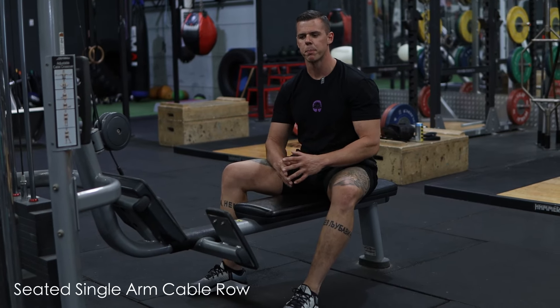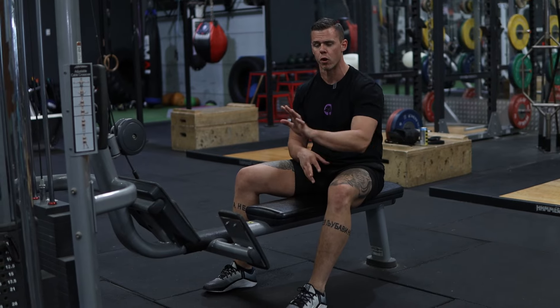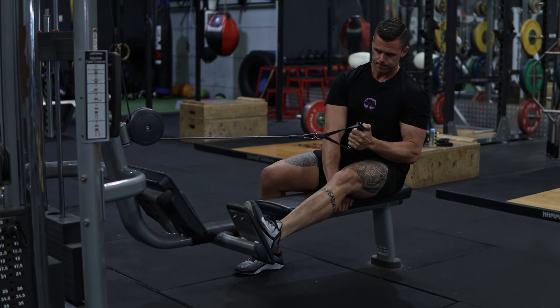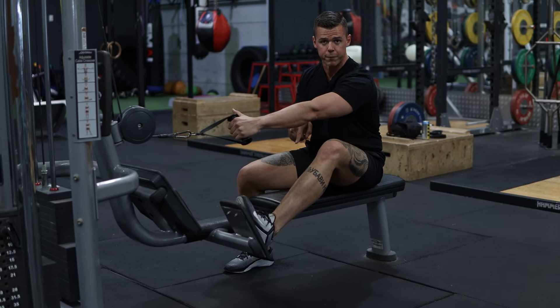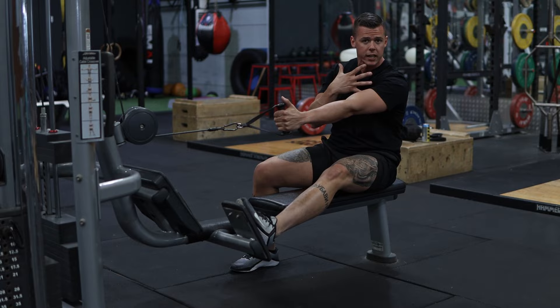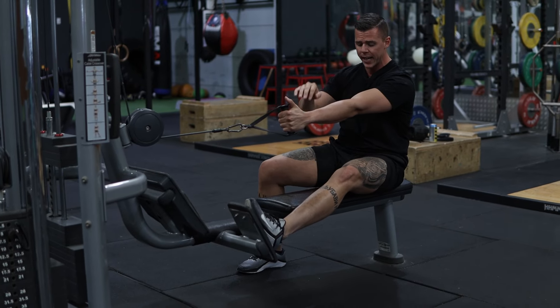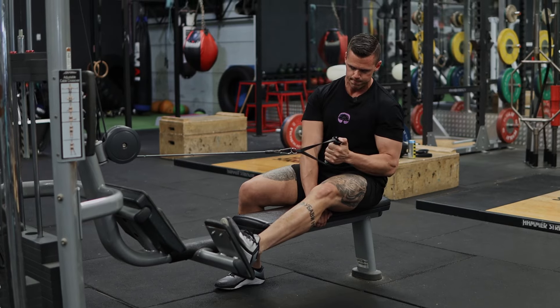For the single arm cable row, we want to set up in a particular way. I'm going to be pulling with my left hand, which means I want my left foot on the foot plate and my right foot to stay on the ground. So when I pull the handle, I'm applying pressure into my left foot and into my right foot to turn me into the working side. I'm also going to get my supporting hand and grab the left hand side of the bench to further pull me into that side.